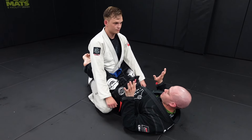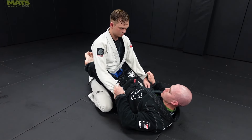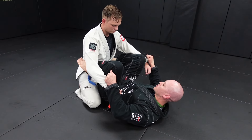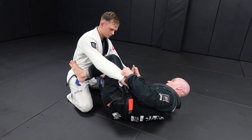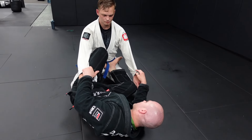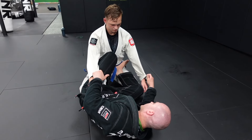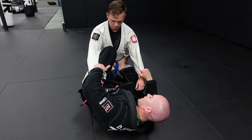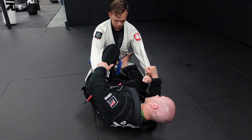If we're doing this off of a closed guard, I manage to get control of their sleeves. I'm going to look to open up my guard, start posting on their hips, and turn onto one of my hips. My far leg is simply used as a post, keeping it from getting close to me. Ideally, I want to maintain both sleeves until I actually have the full lasso set up, to maintain that control.